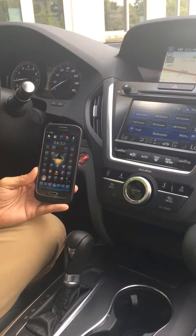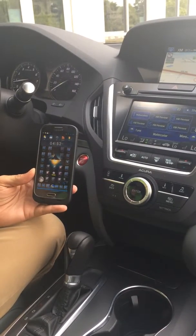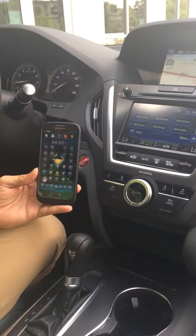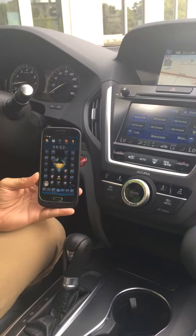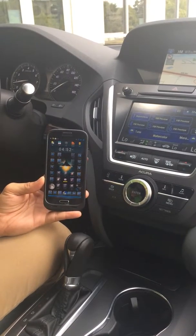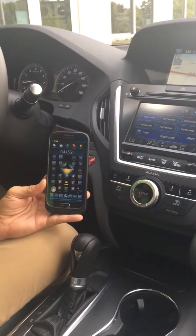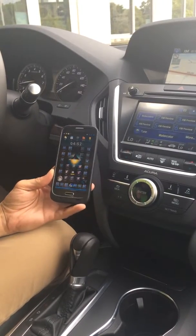Hey guys, my name is Austin. I work at Acura of Baton Rouge. I'm sitting in the 2015 Acura MDX, and I'm going to show you how to sync your Android device up with the hands-free link system in the new MDX. So here we go.